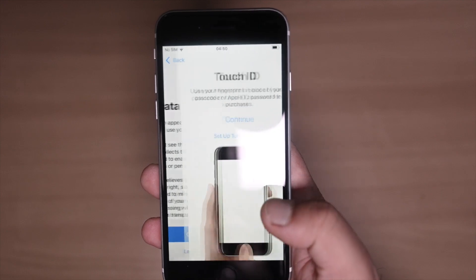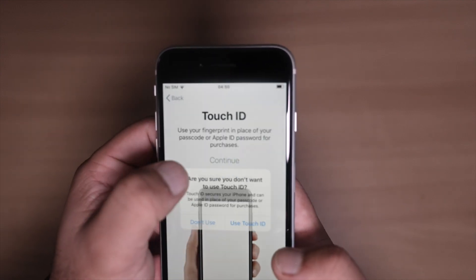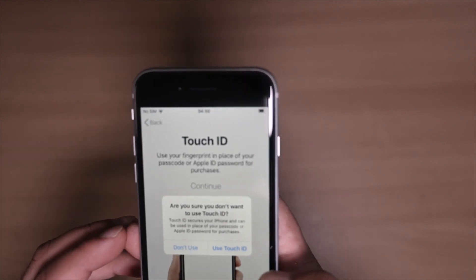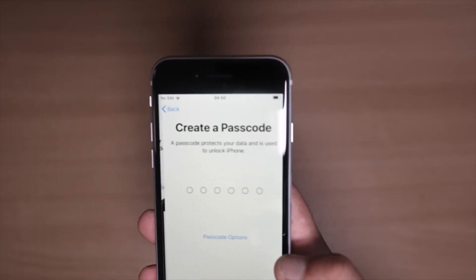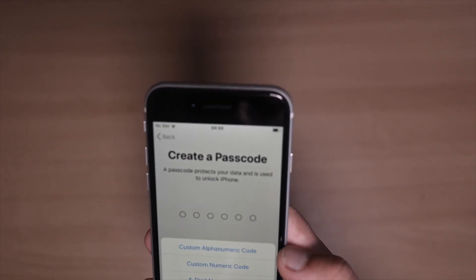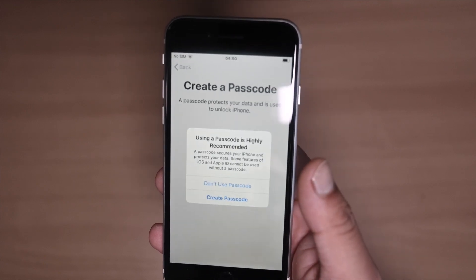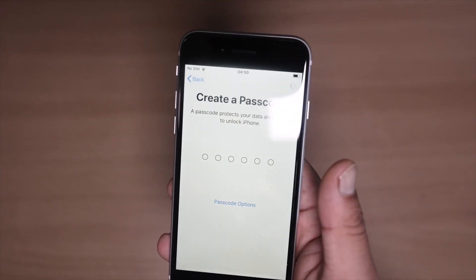Press continue, and then you set up Touch ID. I'm not going to use it at the moment, so I'll disable that — press 'Don't Use.' It says it's highly recommended, but I still press 'Don't Use.'